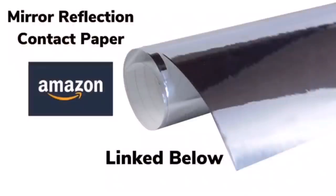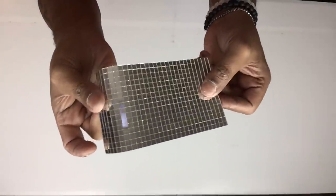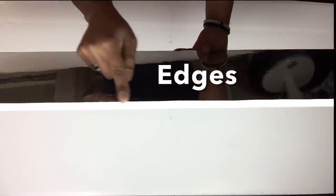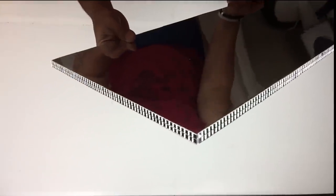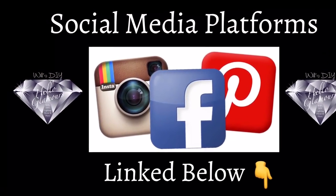Once it was dry I covered one side with mirror reflection paper. I also covered the edges with double strips of self-adhesive mini mosaic stickers. Don't forget to follow me on my social media platforms linked below.